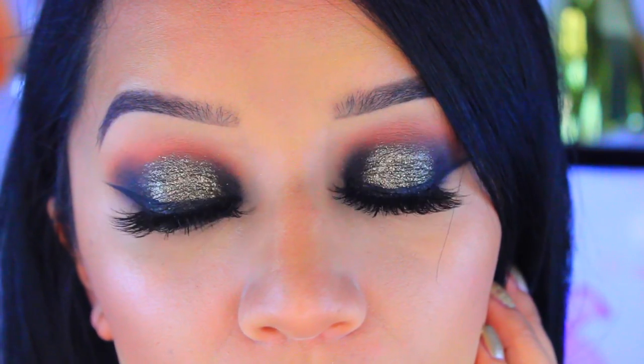To finish off the face I'm going to take this NYX Liquid Suede Cream Lipstick in Sandstorm. So this is the final look — I really hope you guys enjoy it! If you do, don't forget to give me a thumbs up. Thank you guys so much for watching, don't forget to subscribe to my channel if you haven't, and I'll see you guys in my next video. Bye!